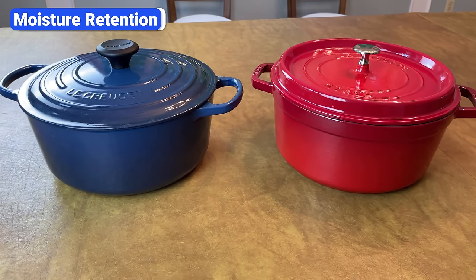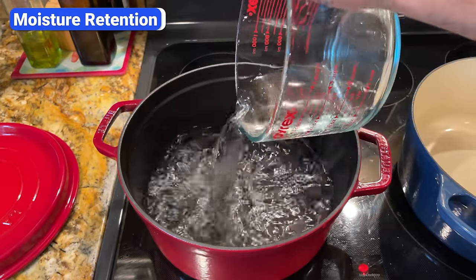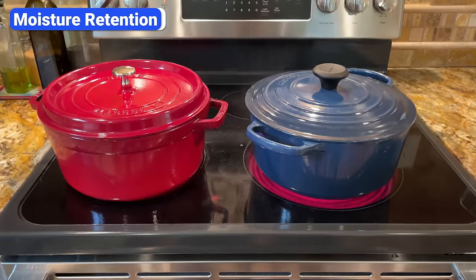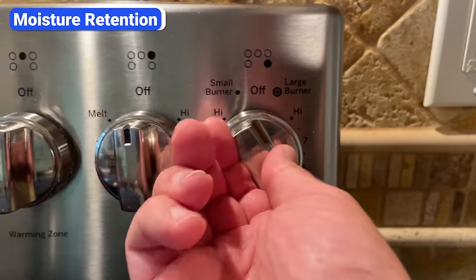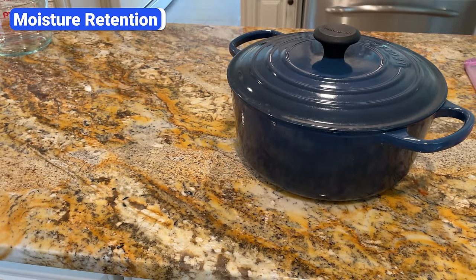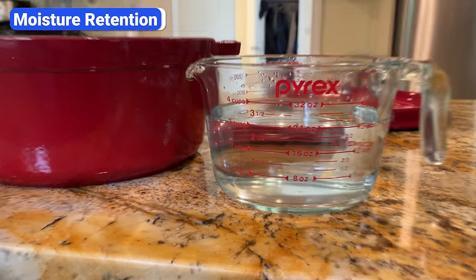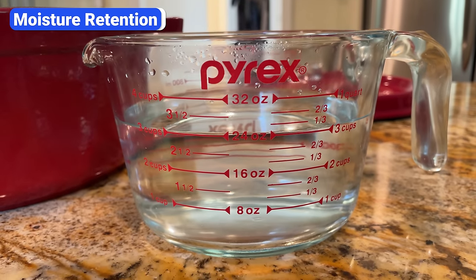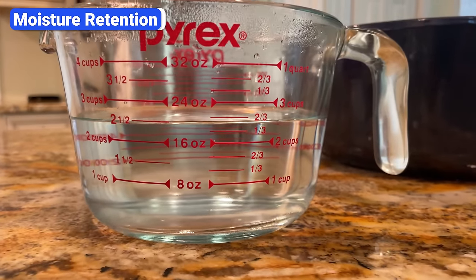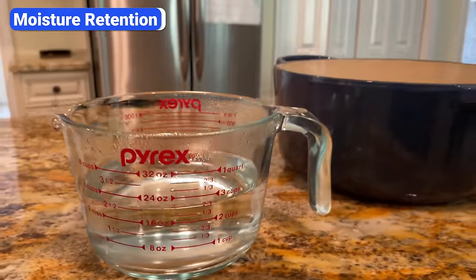To find out which Dutch oven retains moisture the best, I conducted a simple test. I poured precisely 64 ounces of cold water into both Dutch ovens, secured the lids, placed them on the stove on high heat, then turned it to low and let it simmer for 30 minutes. After 30 minutes, I let the Dutch ovens rest on the counter for another 30 minutes with the lids still on, then poured the remaining water into a measuring cup. Of the 64 ounces, Staub retained 56 ounces and Le Creuset retained only 52 ounces. Although both Dutch ovens retained most of the moisture, Staub is superior in this category.